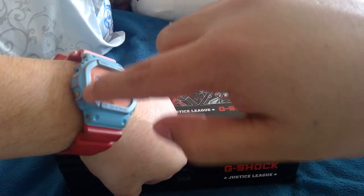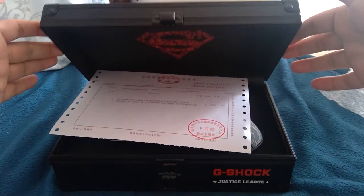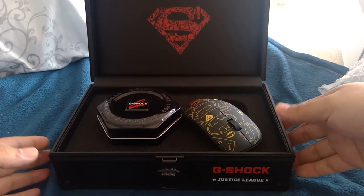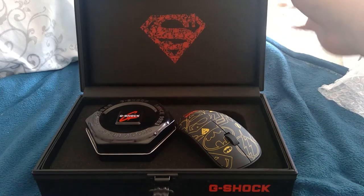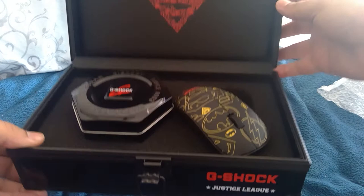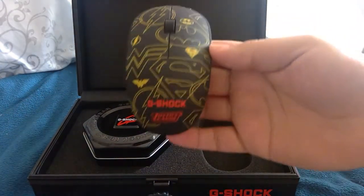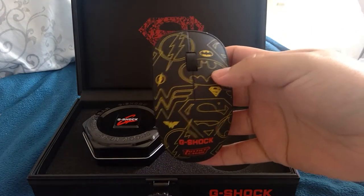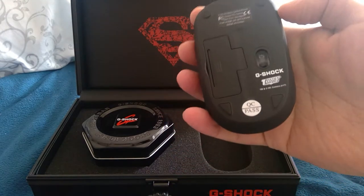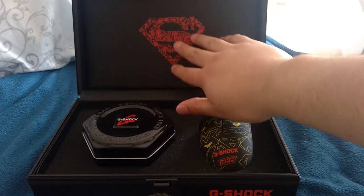If anyone knows how to take off these red dye, please let me know. But here we go. Excuse me, I'm a little bit sick. Check that out, guys. Wow, that is amazing. Nice — wow, such a nice case. I like it. Very soft.